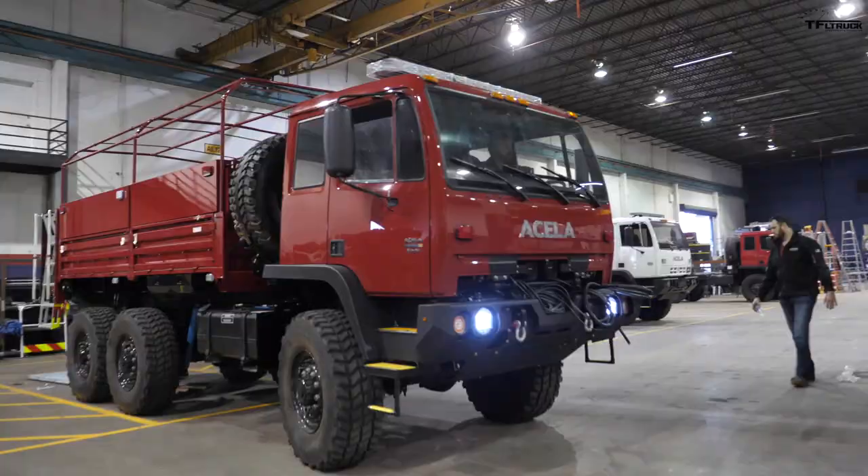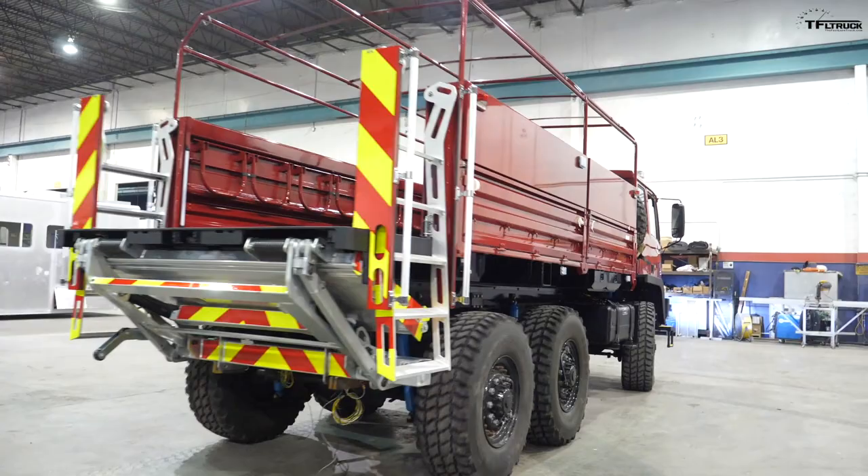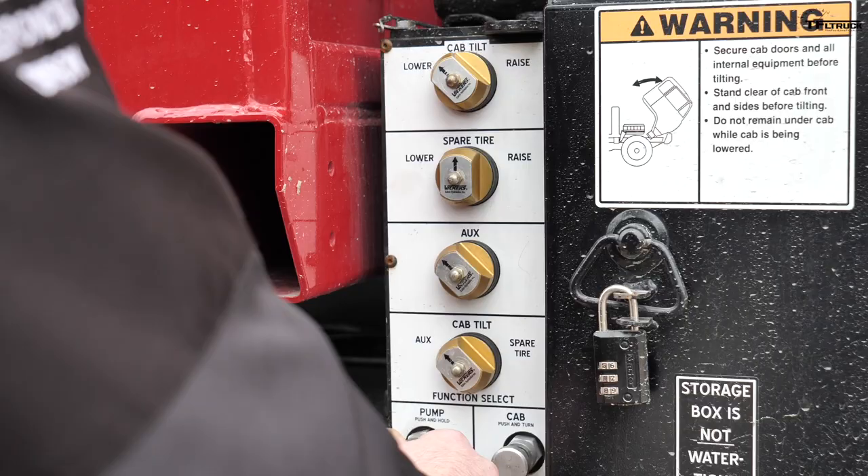A lot of departments want to utilize this particular chassis as a multi-mission-capable vehicle. When there is flooding, they have a unit that's high-profile enough to ford through water. But when flooding scenarios aren't taking place, they need something with payload capacity to carry a bunch of water and utilize it as a wildland engine. So there are a bunch of different hats that this truck can wear.